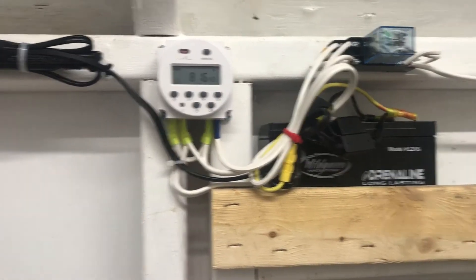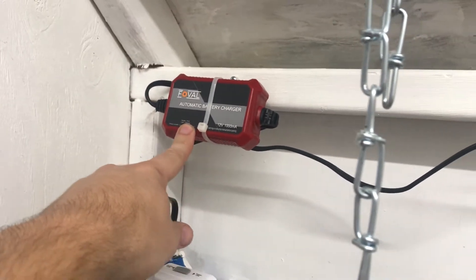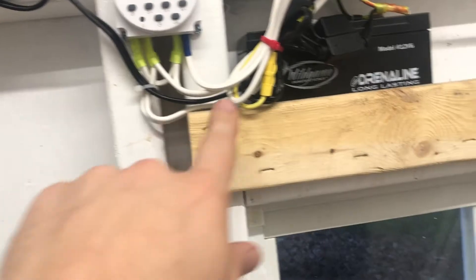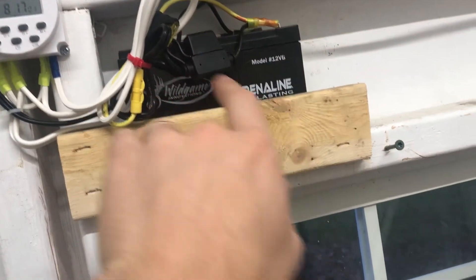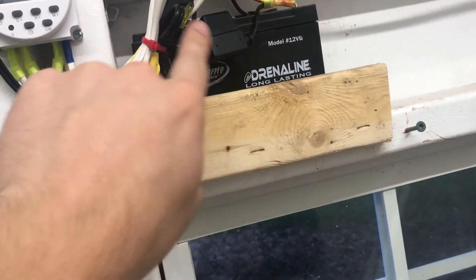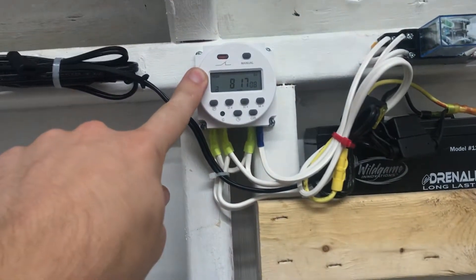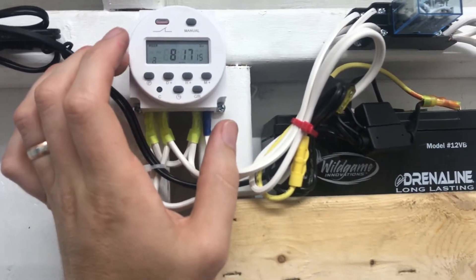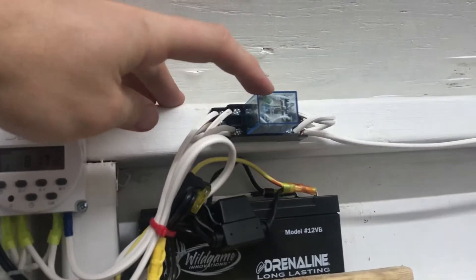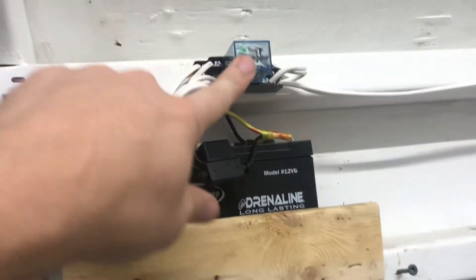It is all wired up. We've got a float charger over here — of course it's plugged in. From there it goes fuse-protected over to the battery. Out of the battery we've got a fuse protecting the whole circuit, and it comes over to the timer relay.